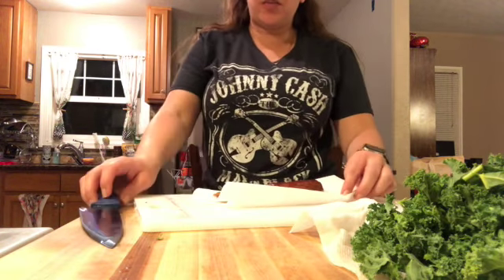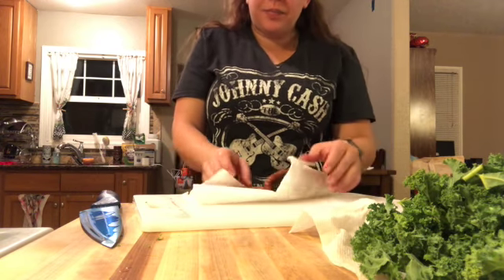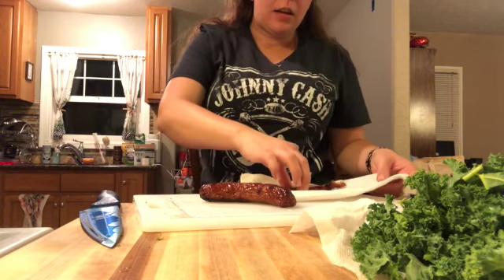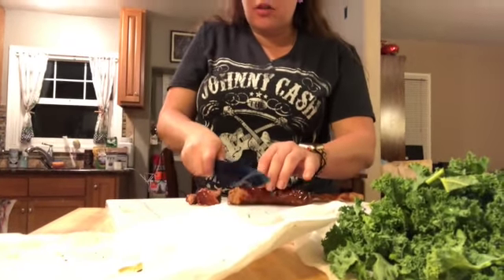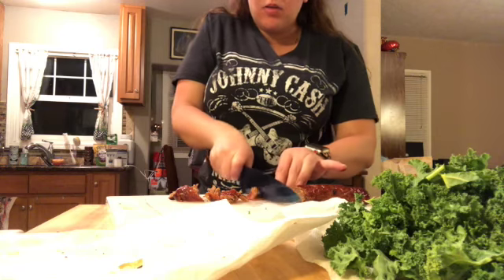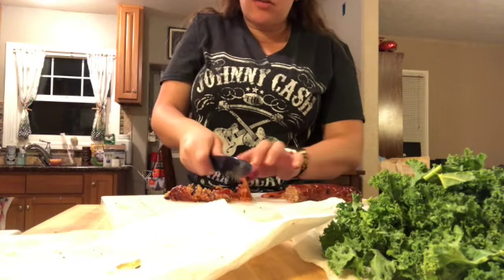Now I need to chop up my bacon and my sausage. I put a paper towel down first — it's cool enough to touch — and I'm just going to get some of that excess oil because I don't really want to put that on my body. So now I need to cut up my sausage and my bacon — just a nice rough chop. It doesn't have to be perfect, just cut it up so it's bite-sized pieces. Same thing goes with your bacon — you can towel it off too after you're done chopping to remove excess oil or fat. Then we're going to throw it in the pot once 15 minutes are up.